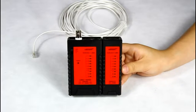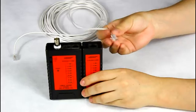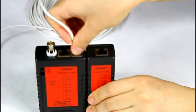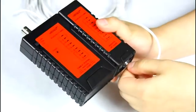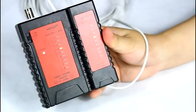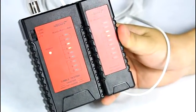Let me show you the function of testing the telephone cable. Using a Cat8 telephone cable as an example: put one side into the master's RJ11 port, and another side into the remote RJ11 port. Then turn on the tester. You can see lights three and four light up — it shows it's a good cable.